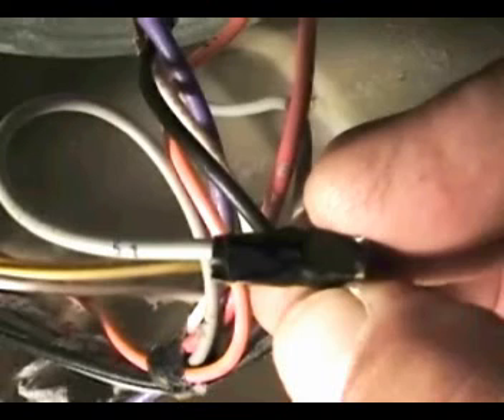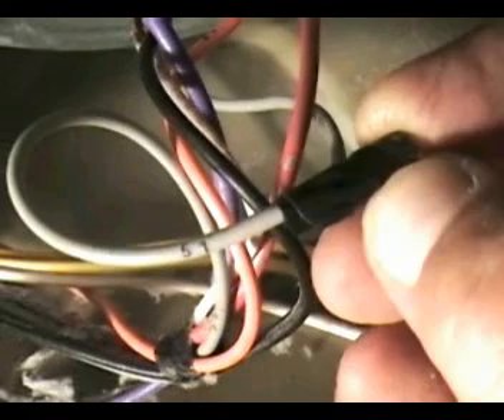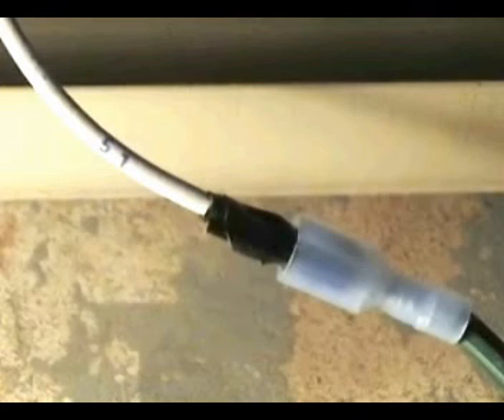Remove the wire with the number 51 on it from the thermal fuse. Use electrical tape to insulate the wire like this. Connect the other male terminal to the wire with the number 51 on it like this.